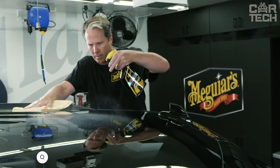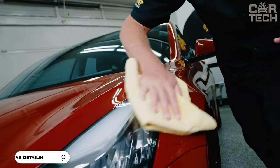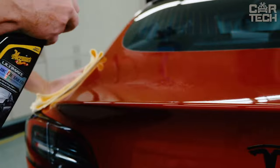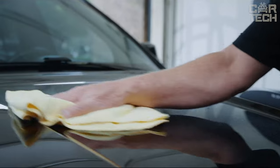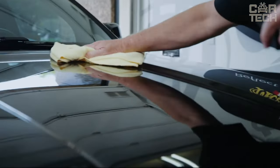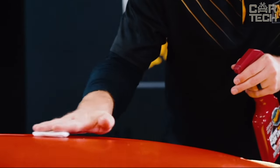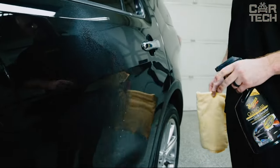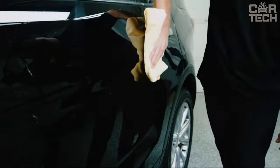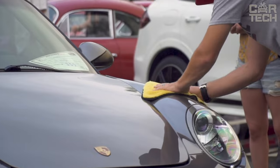A spray that instantly cleans the paintwork of the car and gives it a radiant shine. The pH-neutral formula gently removes various contaminants — dust, bird droppings, fingerprints, and water drops — while being absolutely safe for wax and not disturbing the protective layer. The application process is simple: just spray the solution on the surface and wipe away dirt. The spray contains special components that do not allow grains of sand to scratch the lacquer. Try Meguiar's Quick Detailer Spray for a car that always looks freshly cleaned.